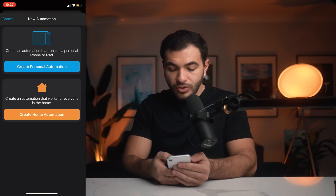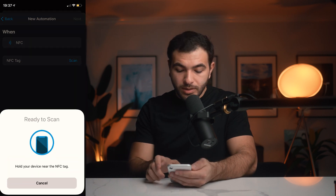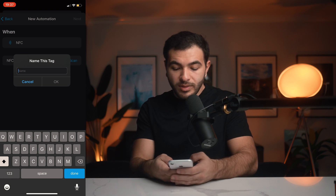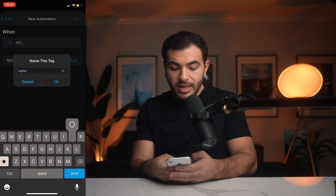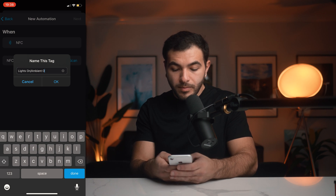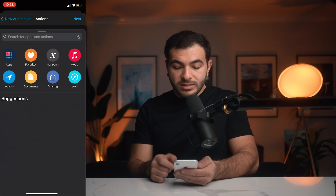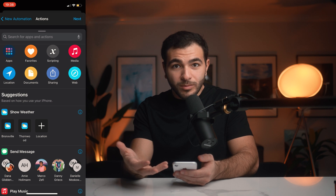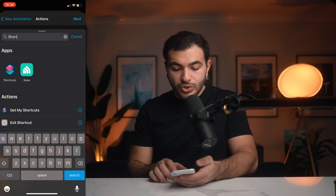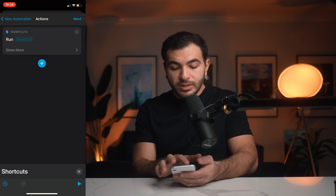I'm going to go up to the plus button on the top right, click Create Personal Automation, and scroll down to NFC. First it's going to scan for that NFC sticker and then allow you to name it. I'm going to name this "lights on, ambient off." Then I'll click Next. You're going to need to add the Siri Shortcut that you set up to actually make this automation happen, because it goes through your phone. So you click Add Action and then just search Shortcuts — it'll pop up.